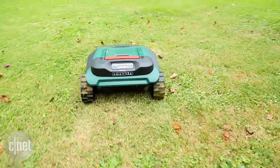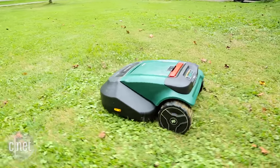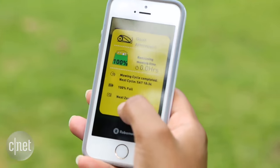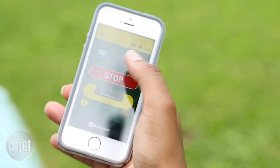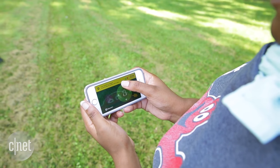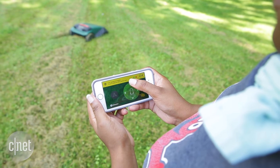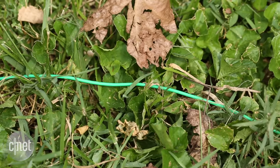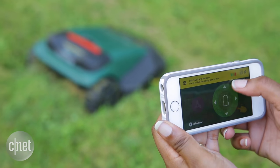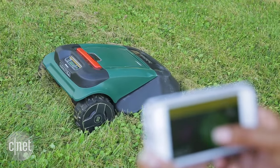The RoboMow works best as a lawn maintainer, especially when it's in automatic operation mode, but you can change the settings in the RoboMow's connected app, which uses Bluetooth to control the RoboMow. You can also use the app to remote control the RoboMow, which is great if you have areas of grass that just need a little cut but you don't want to set up a whole perimeter wire. The RoboMow is really responsive to the app's directions when you tell it to move back and forth and left to right.